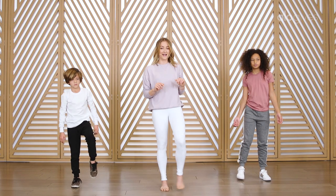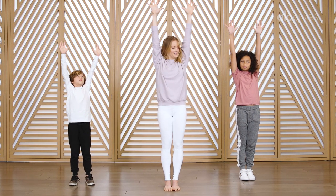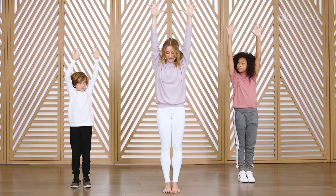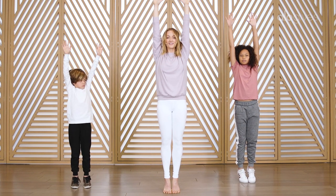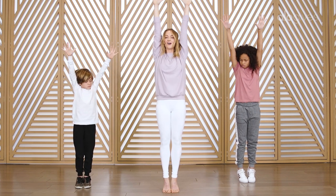We just have one more balancing thing that we're gonna do. This time we reach our arms up, palms facing forward, fingers spread wide, step your feet together. One more tiptoe move, this time with legs straight. Lift your heels up, come onto your tiptoes, find your balance here. You have to reach up through the fingertips and then push down through your feet so you're getting really, really tall.